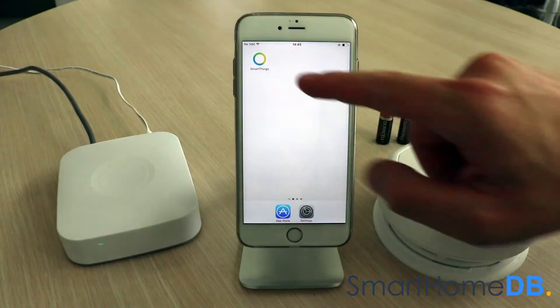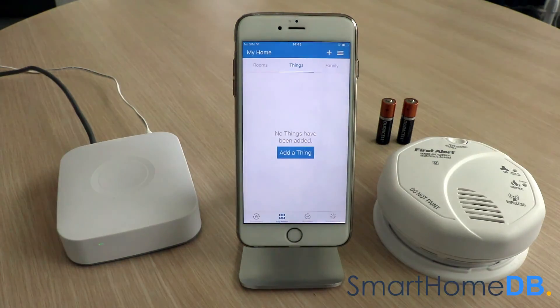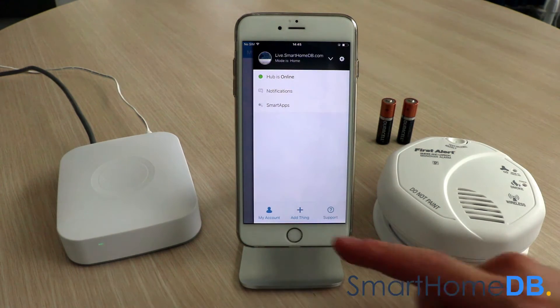We open our SmartThings app on our mobile device. We tap on the top right menu button and in the menu we tap on 'Add Thing'.